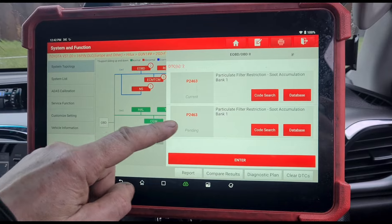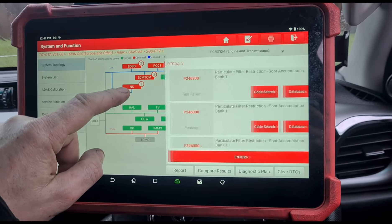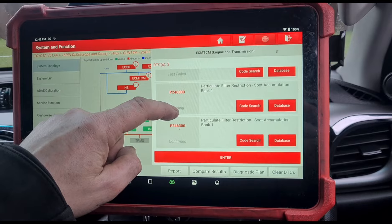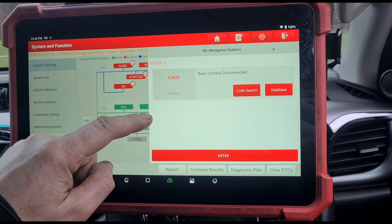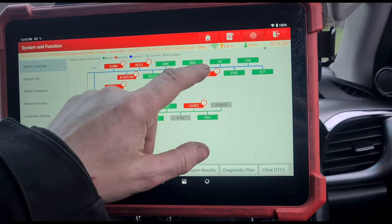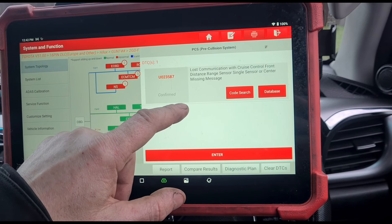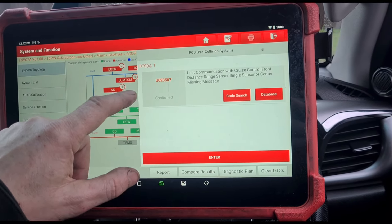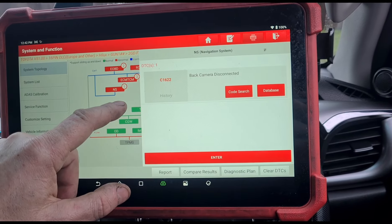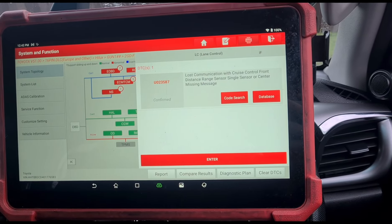We'll go through them one by one. P2463 — particle filter soot accumulation. Back camera disconnected, that's in the history. Lost communication with the cruise control distance range sensor. Back camera — I've already looked at that one. Lost communication with the cruise control distance range sensor.